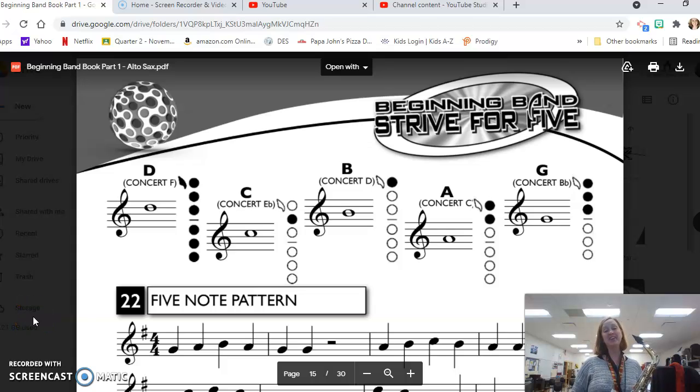Hi, this is Mrs. Knopf and today we are going to continue in our method book on the alto saxophone with line 22, five note pattern. Before we get started on this line we have a fingering chart, and I want to point this out because it is such a cool feature of this method book. The fingering chart that shows up on every page or every other page only has the notes needed on those pages, and that is such a cool feature.